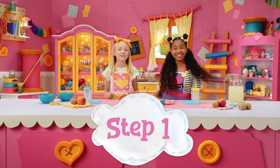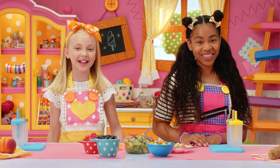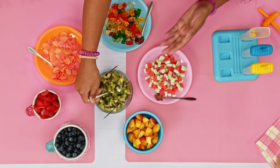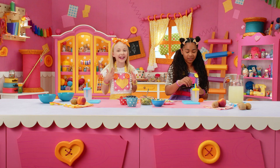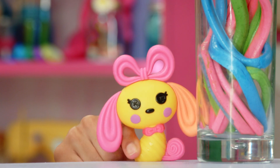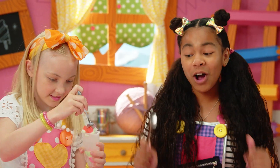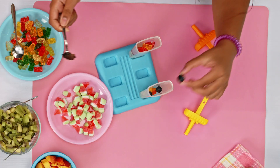First, put your favorite fruit or gummies into your ice pop mold or cup. Mix it up and have fun. I'm going to put peaches. The key to this Lala Loopsicle is kiwis! And we can't forget the gummies. Thanks, puppy. Oopsie Loopsie, one of my blueberries fell out!